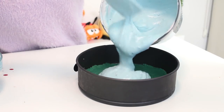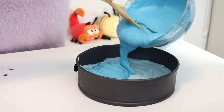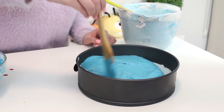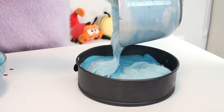Pour a third of the larger pale blue filling into the springform pan and smooth the surface. Then pour about half of the darker blue filling into the pan, spreading it onto only one half of the pan — that's going to create a stripe that doesn't go around the entire cheesecake, just on one side. Pour a third of the pale blue filling on top, making sure to completely cover the darker filling.